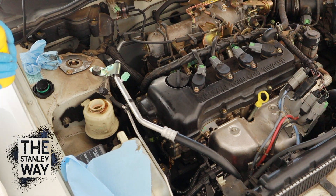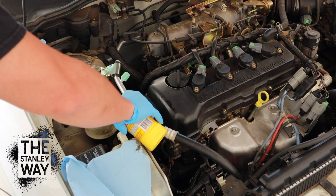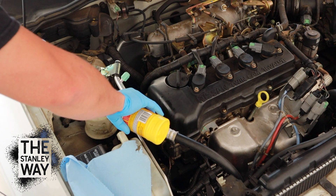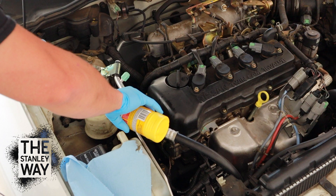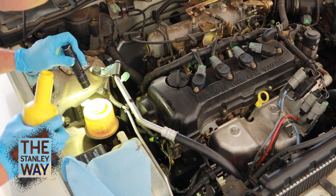All right, now you want to refill with new fluid. Mind you, you need to use a flashlight to get it to the max.